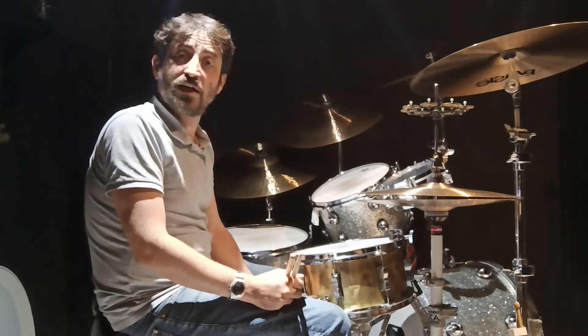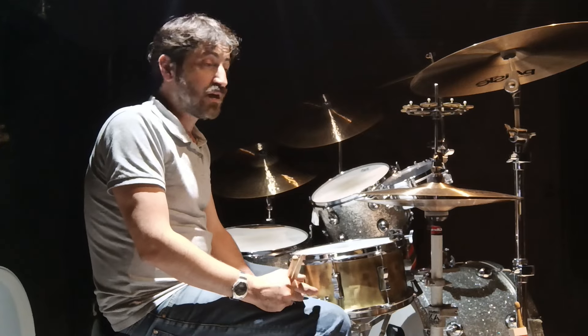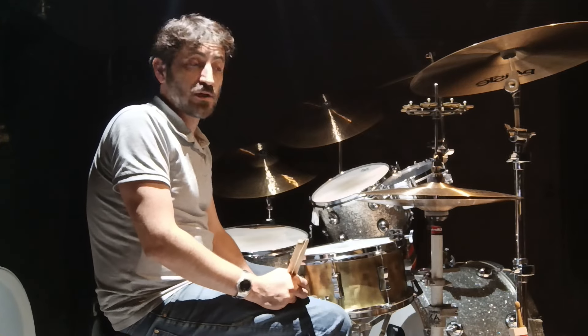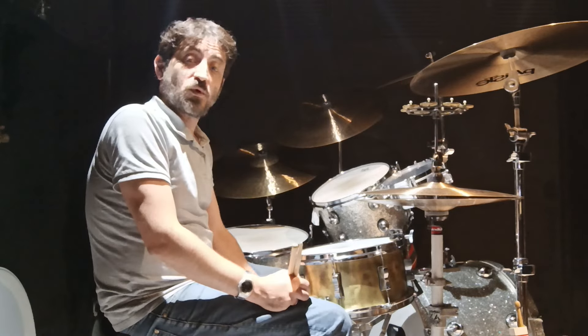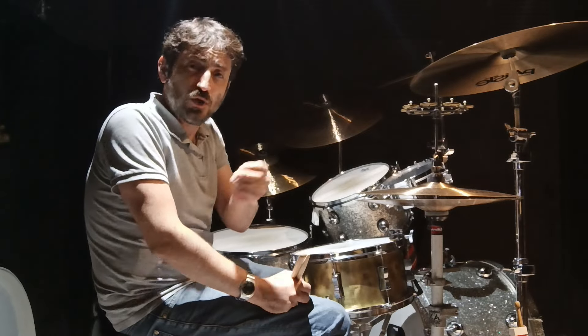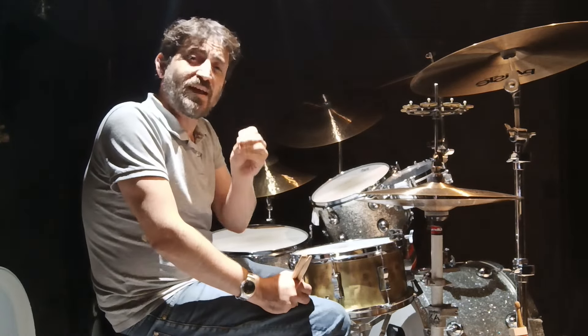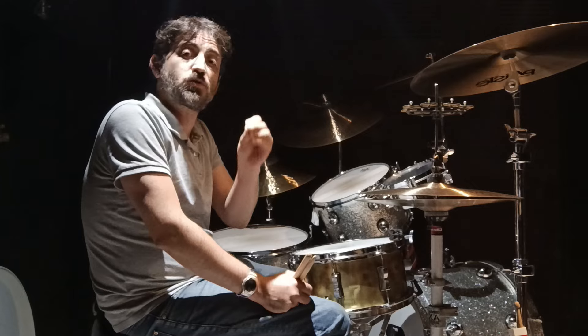The world does not need another compressed drum set, another gated drum set, another drum set that sounds like every other drum set in the world. The world needs to hear you — what ignites you, what sets you on fire, what makes you want to play. That's what the industry needs.